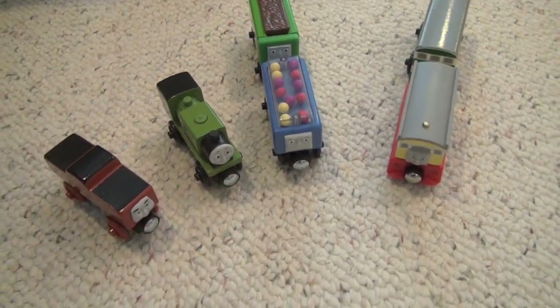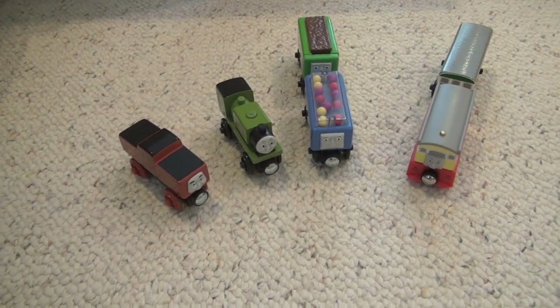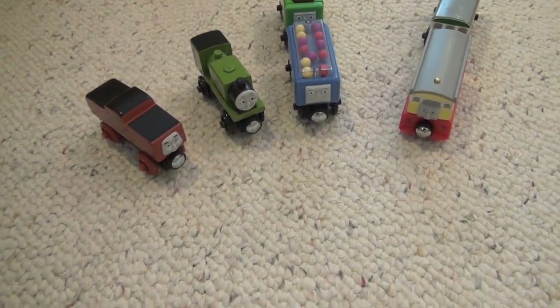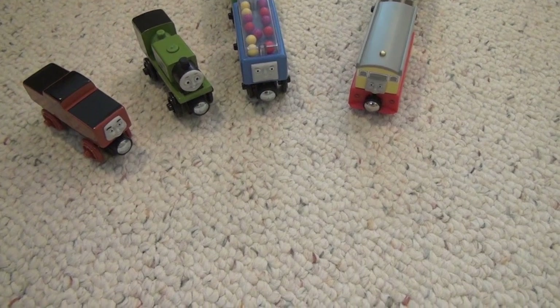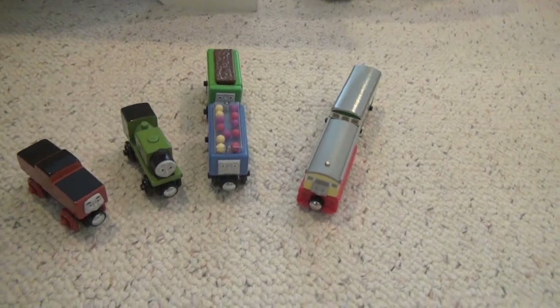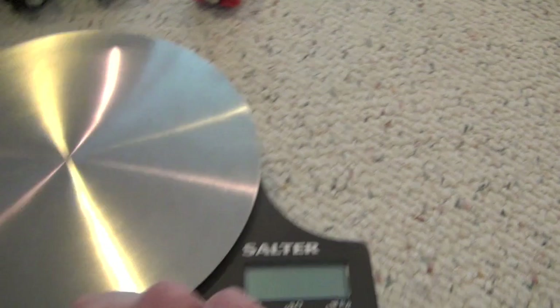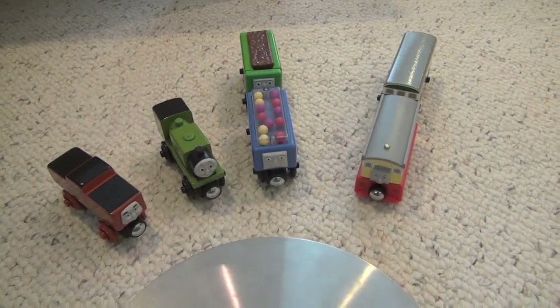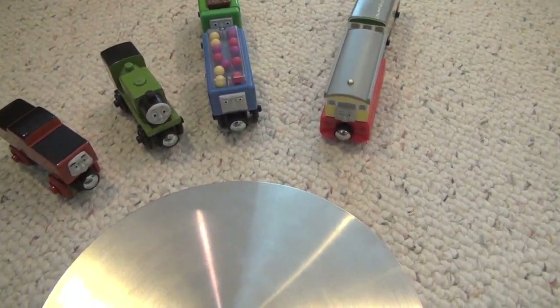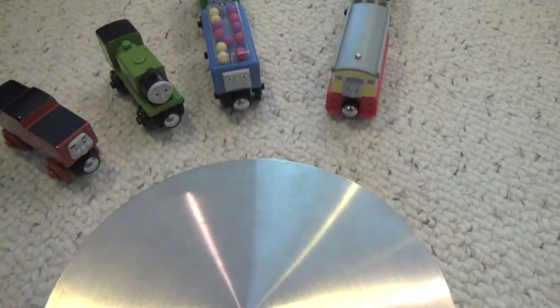Some people say that with the increasing use of plastic in the Thomas Wooden Railway line, the plastic is actually making the models lighter. I actually disagree a lot. So I'm going to do a quick comparison using a scale, comparing some of these models with older primarily wooden models to see how they stack up against each other in terms of weight.